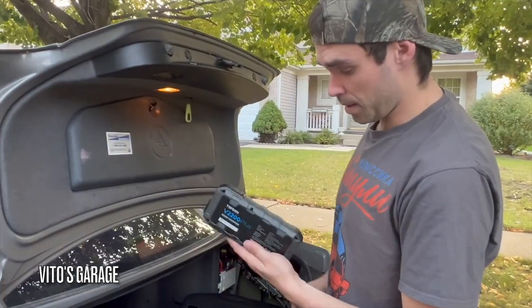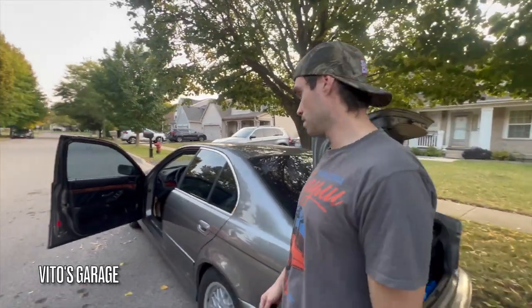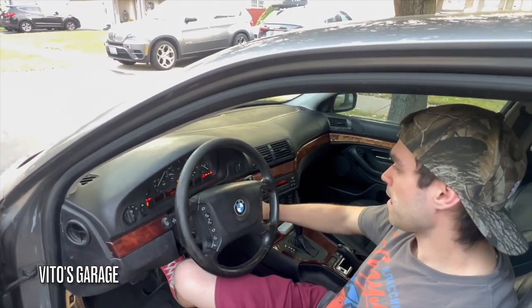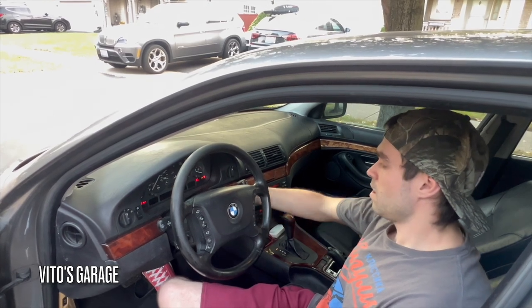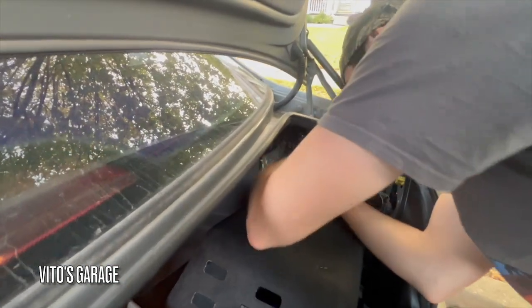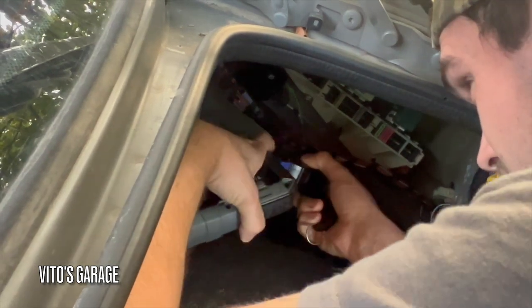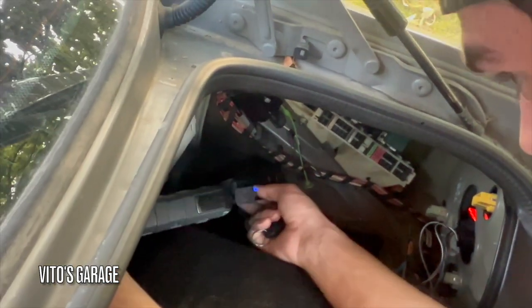The car has been sitting for a while. I'm not connecting the tool just yet — we're gonna see if this car starts on its own. If it doesn't start, then we'll connect the jumper and see what happens. Let's try one more time... Okay, as you can see it's dead. So now we're going to come here, connect this jumper right in here, and press Boost.